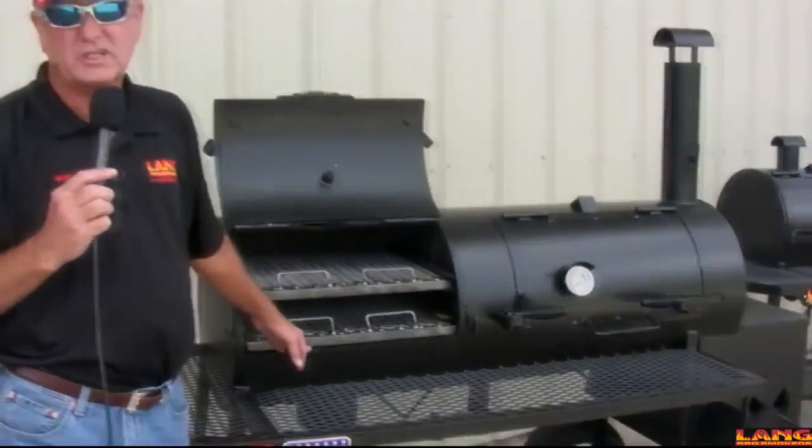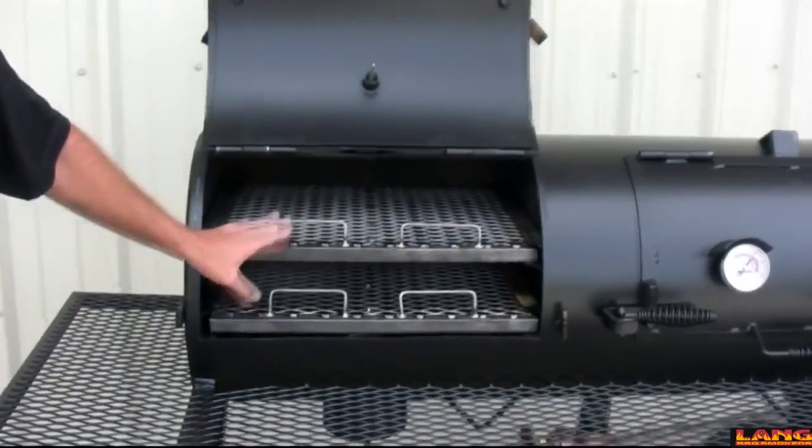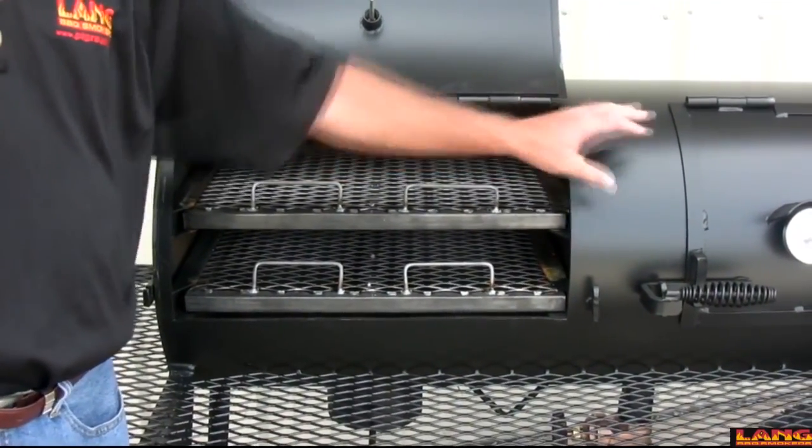This unit's quarter inch plate steel. You can cook on both levels — it cooks really good, just a conventional direct charcoal grill. It's in the same tube as the cooker is, but it's separated and independent of the cooker.